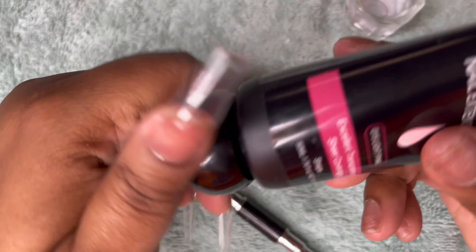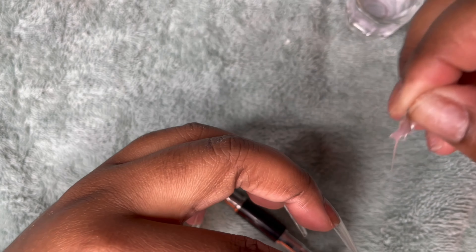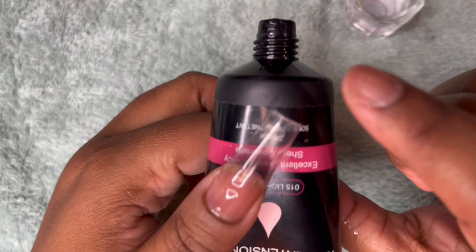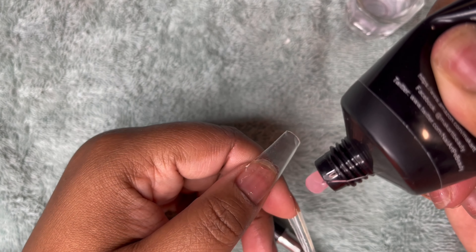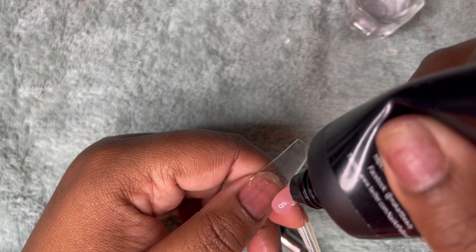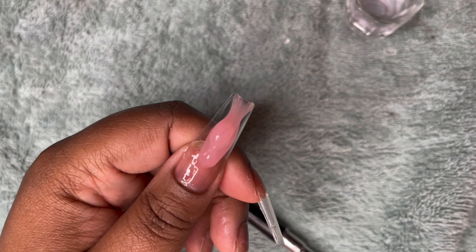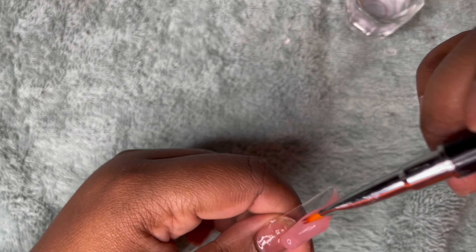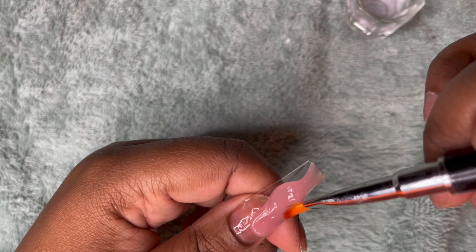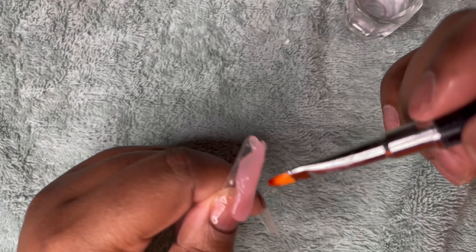I'm going to use the nail extension polygel by Makartt in the color light pink, shade 015. I have not used this color at all and I wanted something simple, classy, and basic. I'm going to squeeze some out, bring it down a little bit — there we go. I just love simple colors. I'm going to start bringing it down and spreading it out, and yes, I do press down.